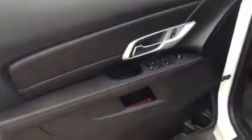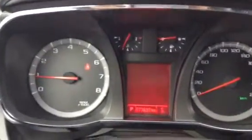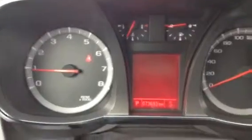Taking a look at the inside here. Starting with the door, we have power locks, power windows, and power mirror adjusters. Stepping inside of the vehicle, we have cruise control, bluetooth, and this car has just over 73,000 kilometers on it.